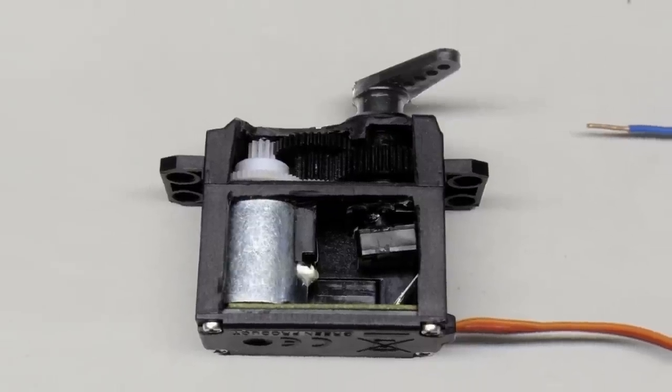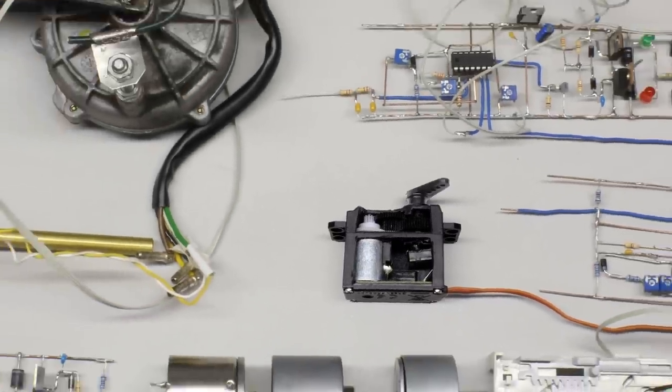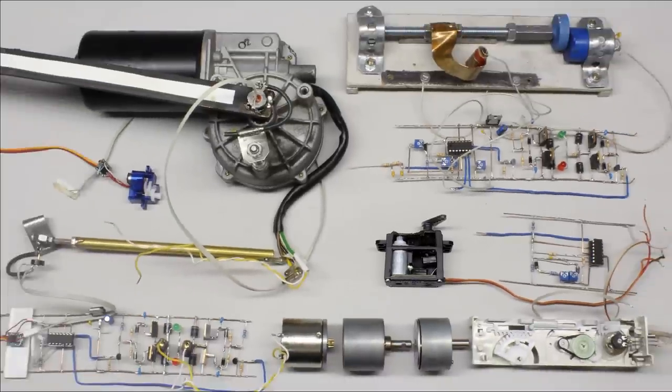In this video I would like to explain the functionality of servos and how to convert conventional DC motors into home-built servos.